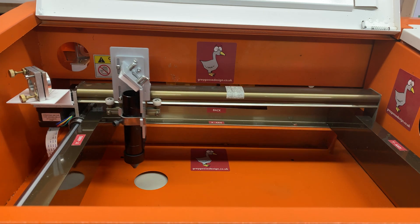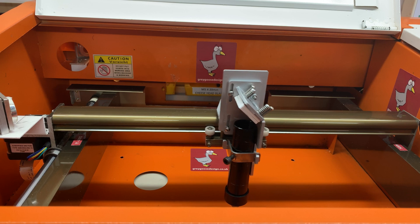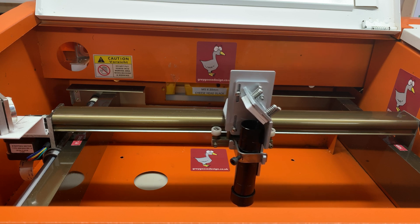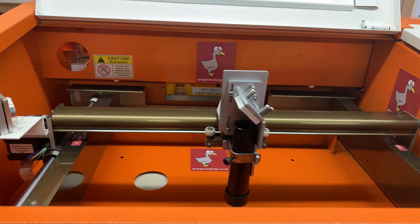Welcome to the Goosey Media YouTube channel, the online video channel for Grey Goose Design. Today's short introductory video shows a prototype replacement adjustable lightweight head and mirror 3 system for the K40 laser cutter.